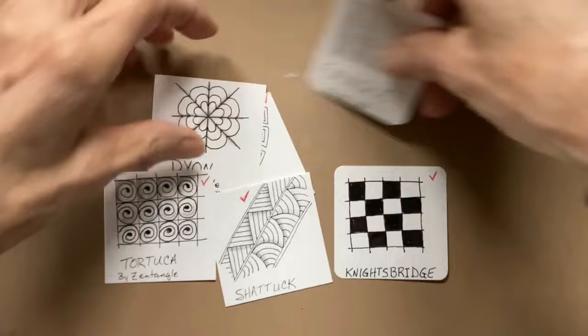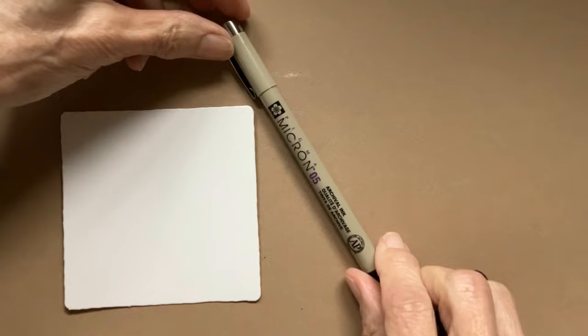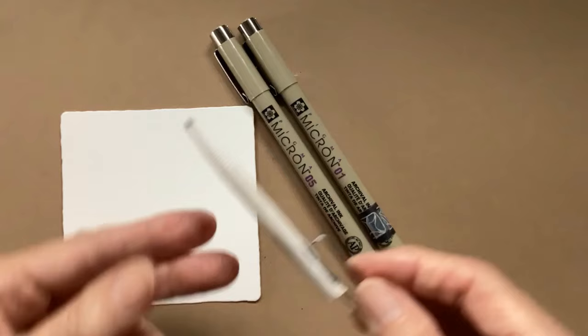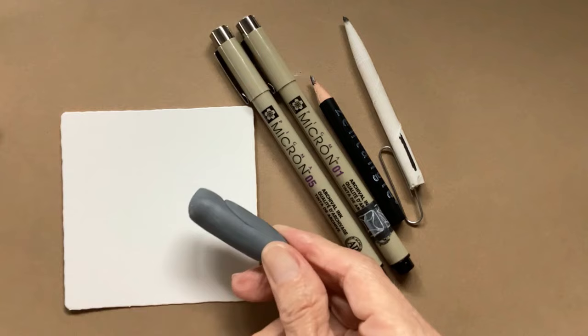We're going to be using a Zentangle 3½-inch white tile. I have my Micron 05, which is the same size as a Micron PN, and a Micron 01 in case you want to use it — I will be using that one. Also a tortillon, also known as a blending stump, with a paperclip inside of it just so it keeps my tip from getting flat, because I am kind of harsh on it. And a graphite pencil, and I usually have my kneaded eraser nearby.